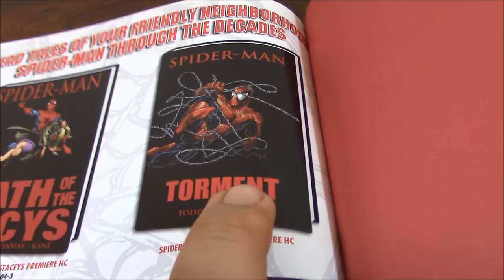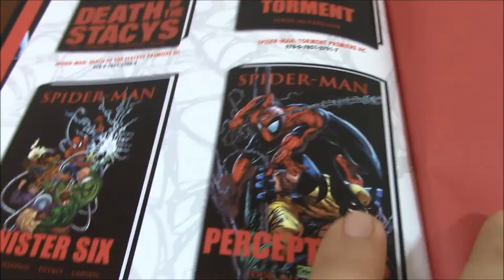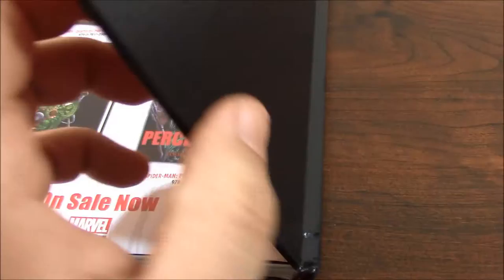So this is also a must-have. In the meanwhile, until Marvel produces another omnibus just for that purpose, this one already reviewed. This is Perception — this is the second part, and I think there is a third part, but that third part is also included — and this is for Spider-Man also — in the Revenge of Venom, or the Return of Venom, I think. But that was a trade paperback.